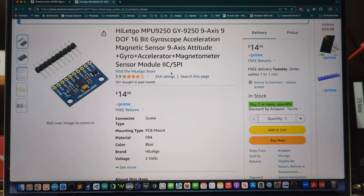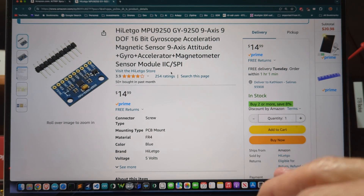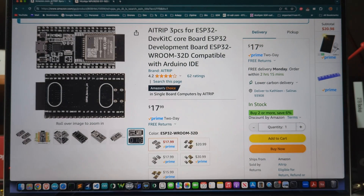This video is about using the ESP32 and I2C to communicate with a 9-axis gyroscope accelerometer magnetometer unit. Here it is on Amazon — that's the unit I'm using for this test. And here is the ESP32 that I'm using; it's the ESP32 Room 32D.